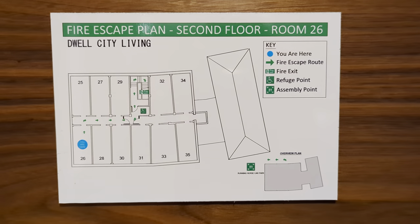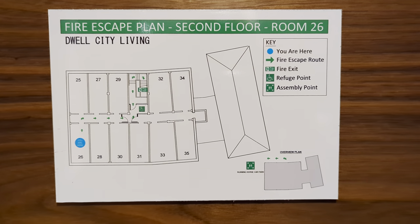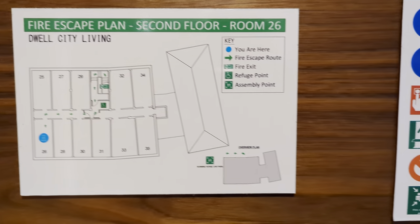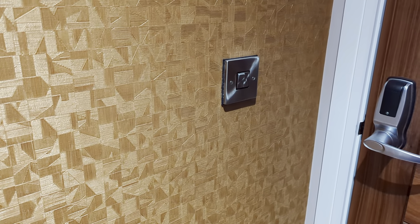So this came in at £70 a night, it's on the second floor, room 26, it's a twin room. Unfortunately the lift wasn't working, but you can't have everything. Standard door lock — there's no need to put your library card in or anything like that.